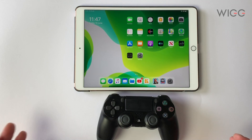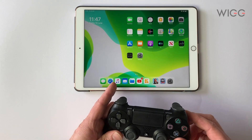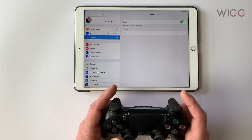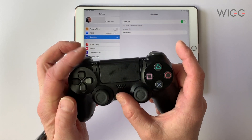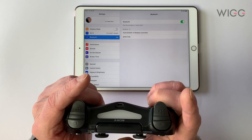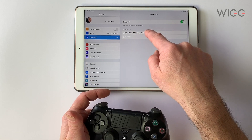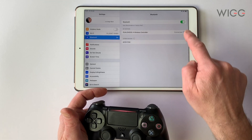The first thing I want to show you is how easy it is to connect your controller to iOS 13. So we're going to go into Settings, here we are on Bluetooth. I'm going to press the Share button and the PlayStation button at the same time, hold them down for a few seconds and you'll see the controller flash. You can see it says here 'DualShock 4 Wireless Controller' — I'm going to hit on that and it's connected.